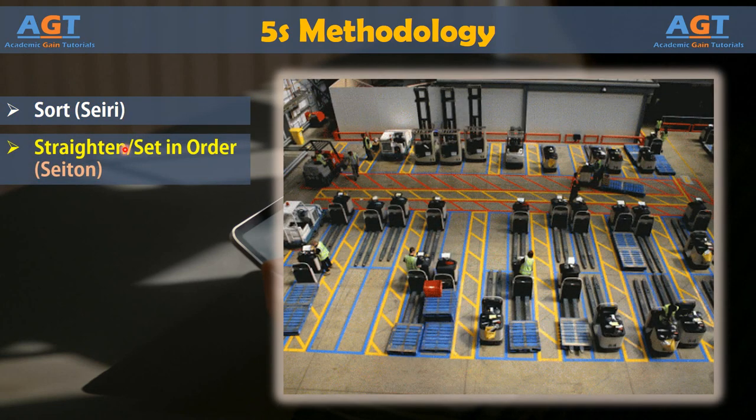Phase 2: Straighten or Set in Order. Once excess is removed from the work area, teams must provide a streamlined and easy-to-find location for everything necessary to the workspace. During the straighten phase, every item, tool, or material is given a home.